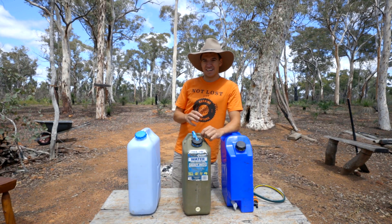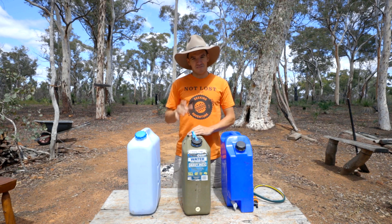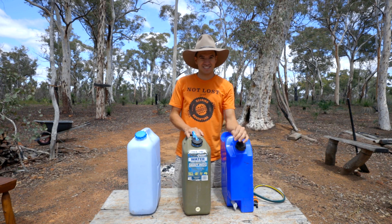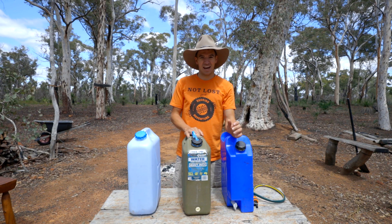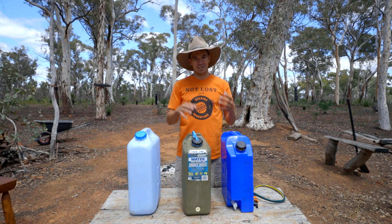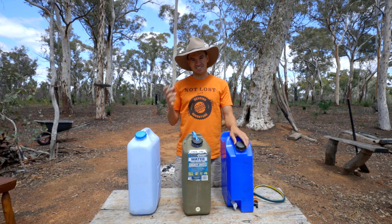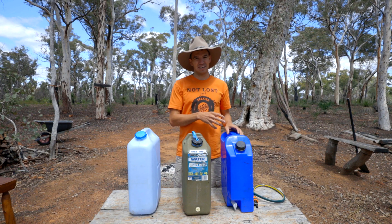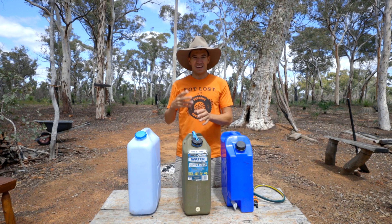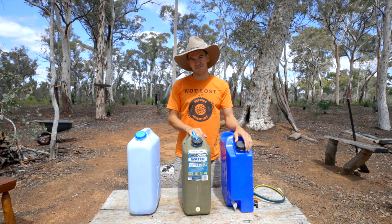This doesn't apply to all jerry cans and it's really hard to know what you're getting yourself into, but some jerry cans have a really bad aftertaste. A friend of mine bought a pretty expensive jerry can once and he couldn't get the aftertaste out of it for ages. You never really know until you have it in front of you and taste the water out of it. Generally you'd think the more you pay, the better quality the plastic and the less aftertaste - but you never really know. The same goes for a water tank; if you get a really cheap water tank, you might have a bad aftertaste as well.